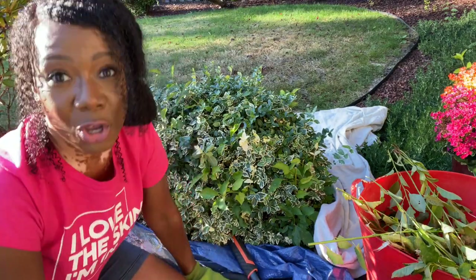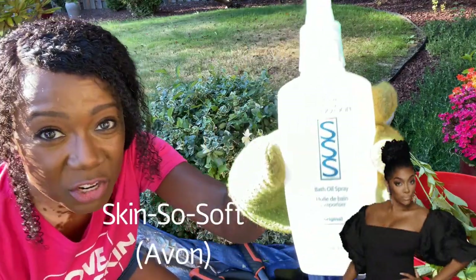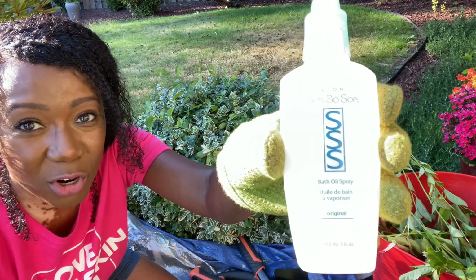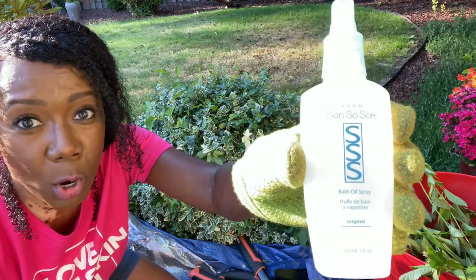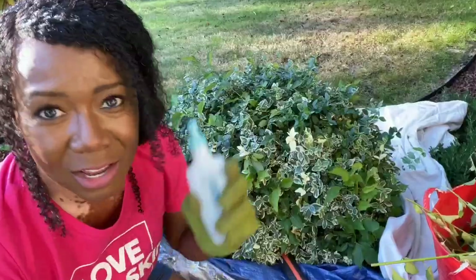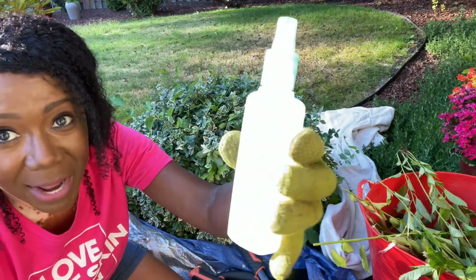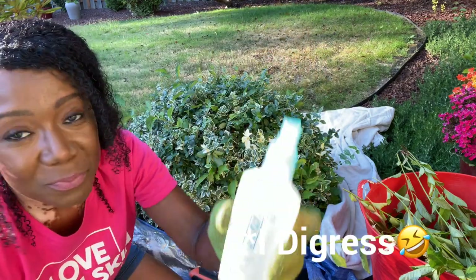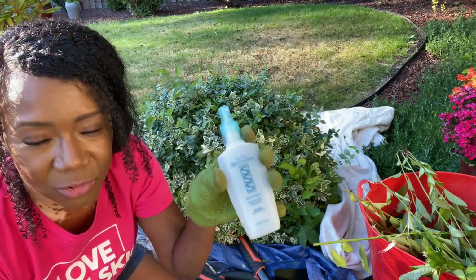The next tip I'm going to share with you — y'all better get into this. This is your secret weapon against mosquitoes. Every time you get outside to do some yard work or be out for an extended amount of time, it's like the mosquitoes all send out a memo and email to let all their little friends know it's time to eat. Get you some of this. This is Skin So Soft Bath Oil Spray, the original scent. It smells really good. It's from Avon and this works wonders.